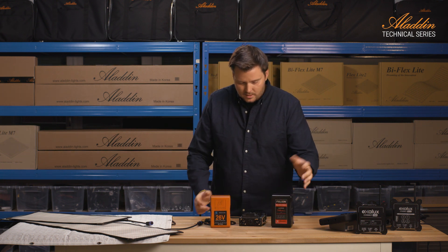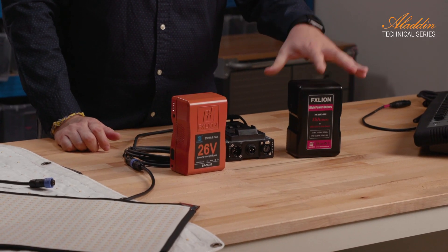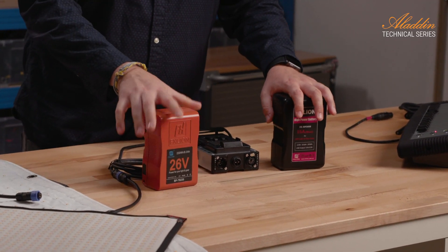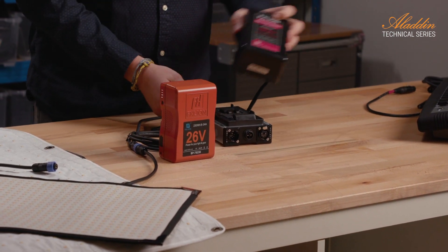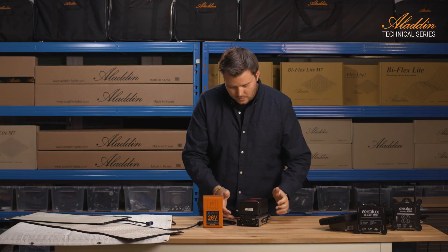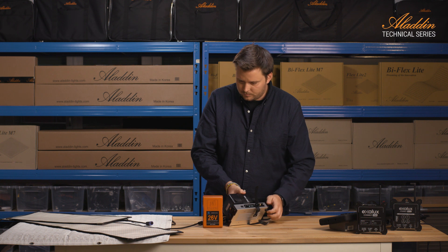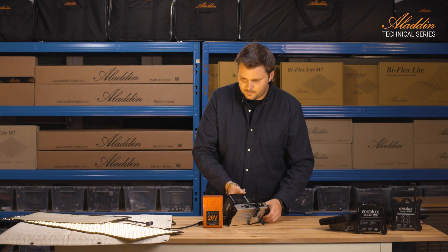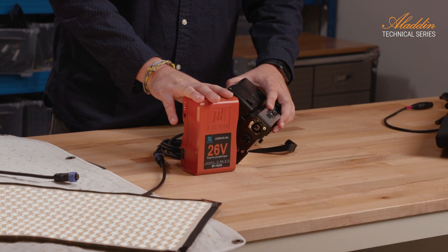For example, FX line offers 14.8 volt V-mount batteries or 26 volt batteries. You attach the battery and the dimmer will work — so 14.8 or 26 volt are both supported.